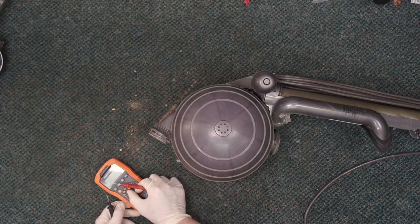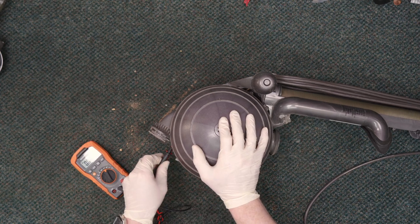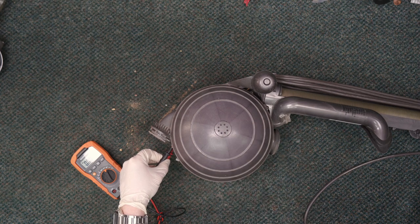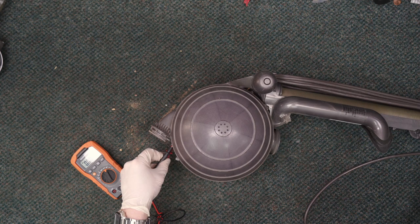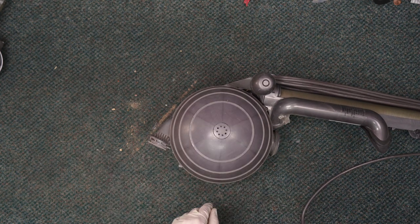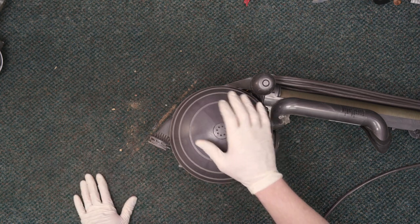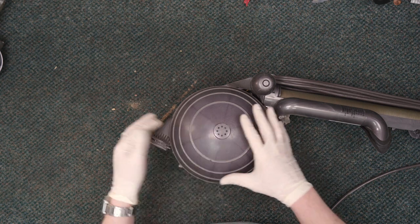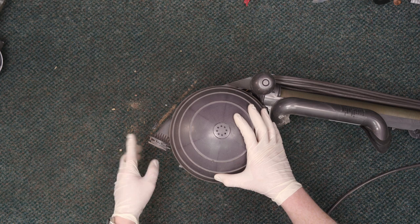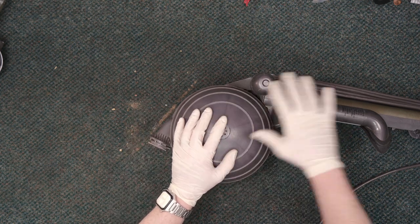We're going to switch this to auto ranging, make sure those leads are in there nice and solid, and now we're going to turn the machine on. As you can see on the multimeter, there was no power coming in for the nozzle. So my suspicions were confirmed — what we're dealing with is something in the main unit.